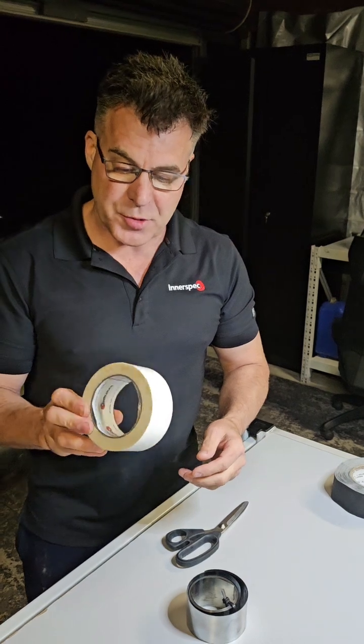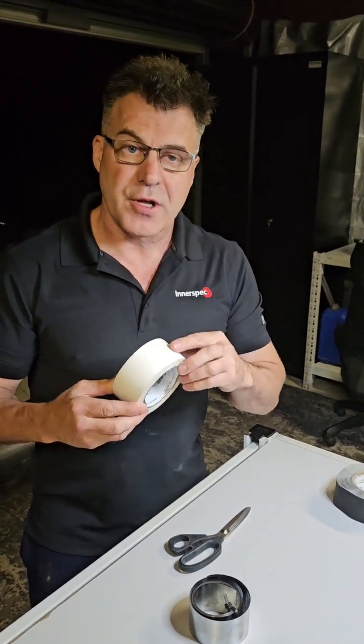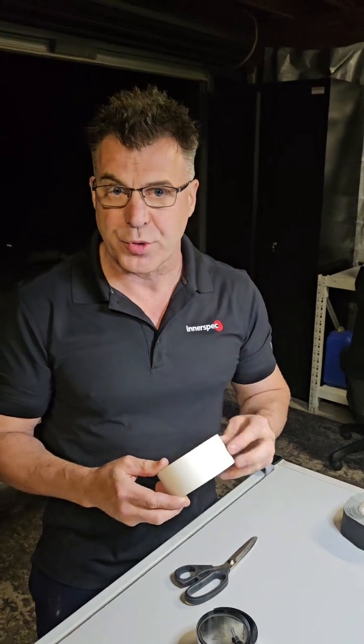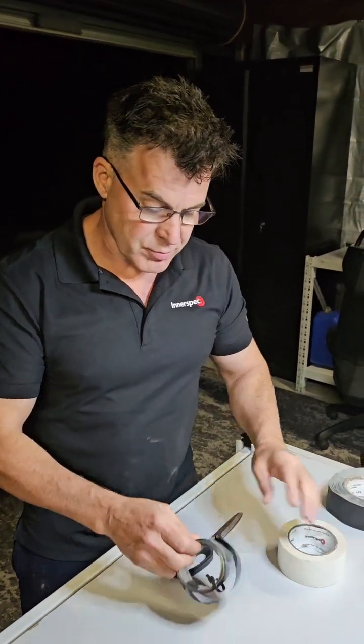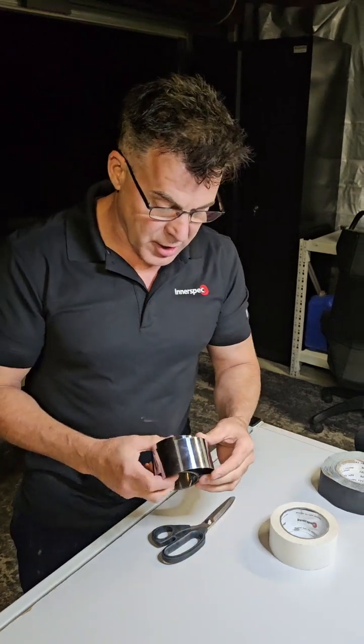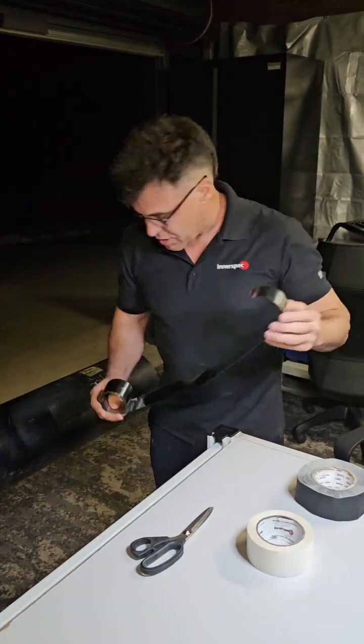We use double-sided tape. We've got some new double-sided tape from Interspec — it's fantastic stuff. The stuff we used in the interim, you had one shot at it. Once you put it on, you couldn't really tear it off and put it back on again if you got it wrong. This stuff you can. So I'll show you how we do this — it doesn't take too long.